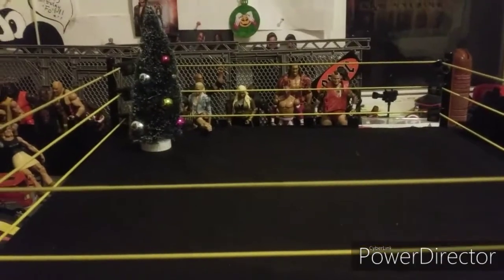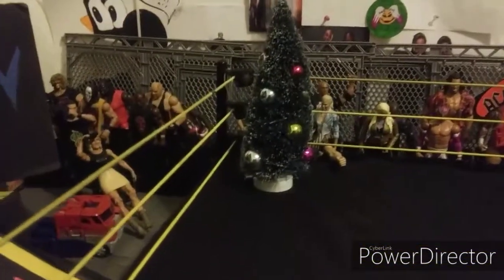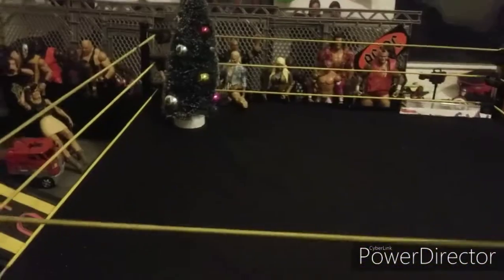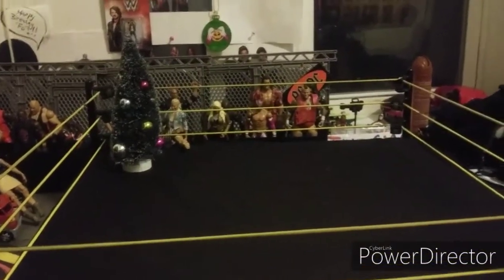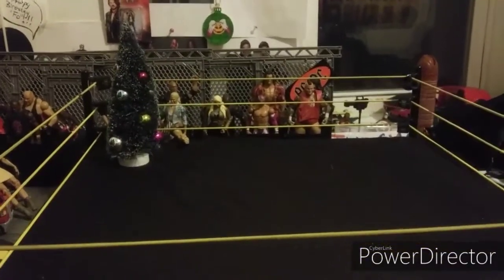Before we get to the figures, I want to show you guys my updated figure arena. There's a tree in there for this video, some stuff on the wall, a crowd over here, this is the custom stage I made — the SW Show W's over there — and the commentary table. But let's get into the figures. I'm going to review them one by one and then show them all together at the end.